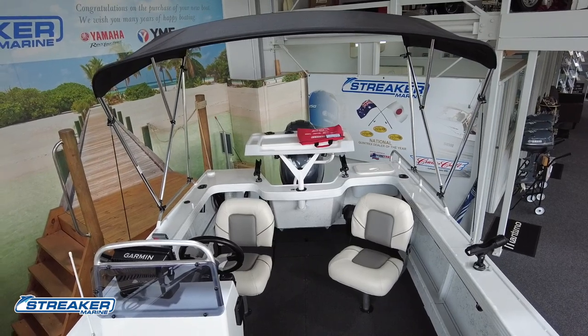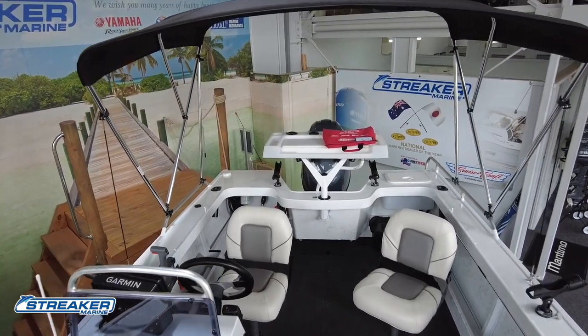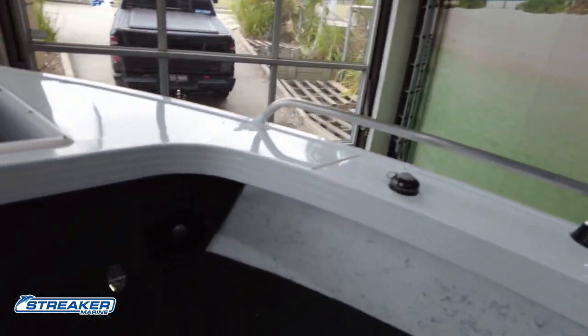The boat is going to spend most of its time in the Northern Territory. We wanted shade at the back but plenty of casting room at the front. The other option we've gone with — which is getting more and more common — is running one 24 volt 110 amp lithium battery.